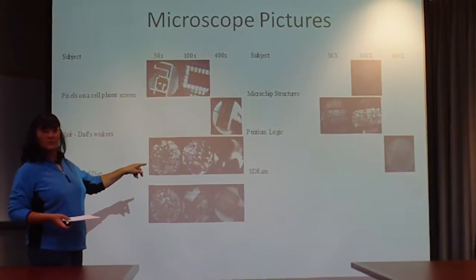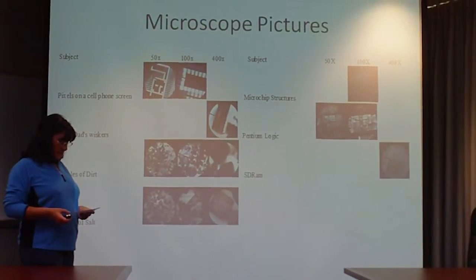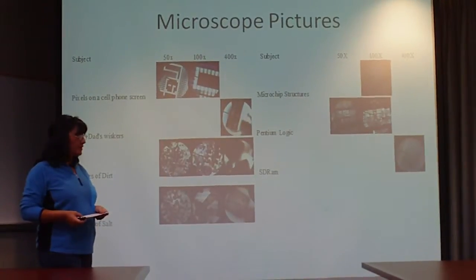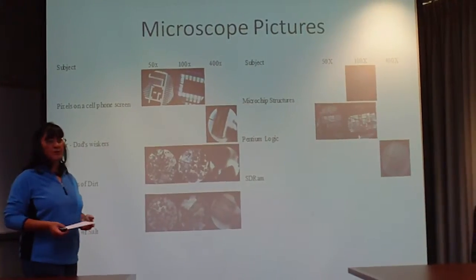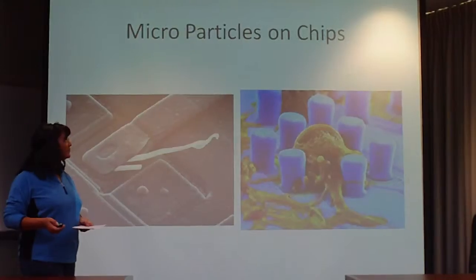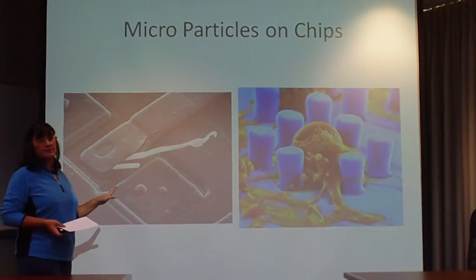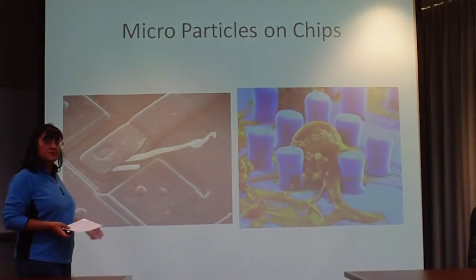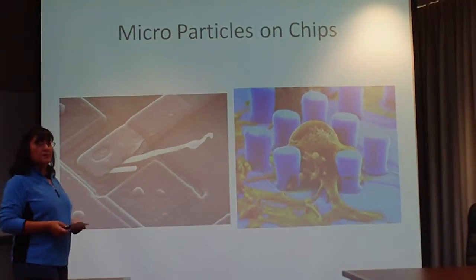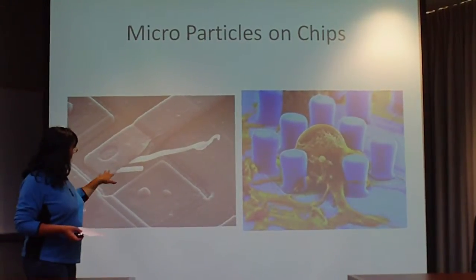So you can imagine what one little piece of particle would do — it could wipe one of those memories out. To build these things, they have to have very, very clean rooms. These hold about 16,000 bits of memory, and some hold even more now. The line and space sizes on the wiring are like 3 microns on some of the newer ones. Here's a picture of some particles on one taken with a scanning electron microscope — you cannot even begin to see this with the naked eye. This is probably just a little piece of lint that got into one of these metal leads and broke it. Before, you had wires that connected; now we have micro metal leads. Just one little piece of particle could break this.